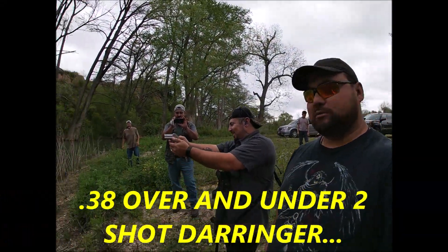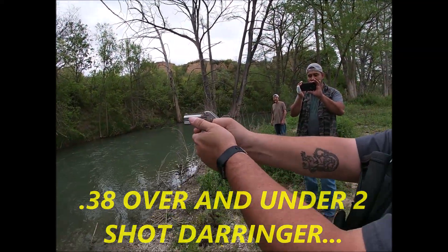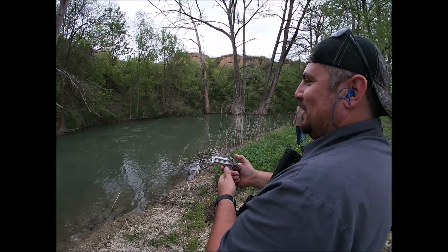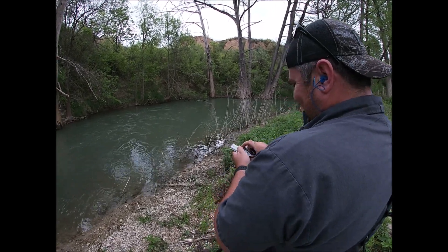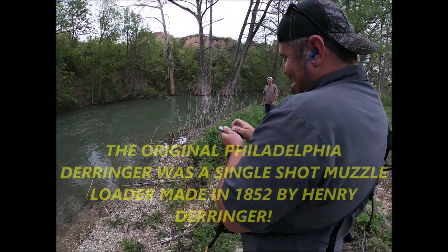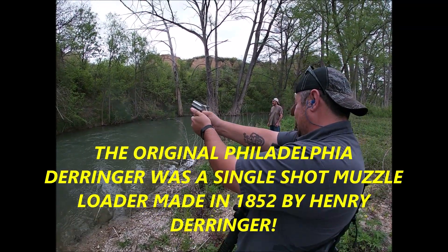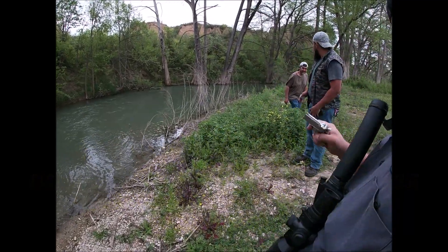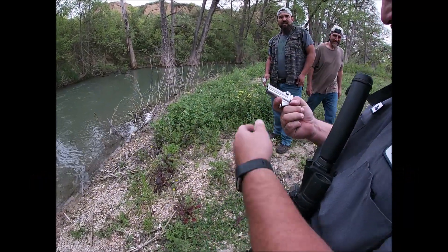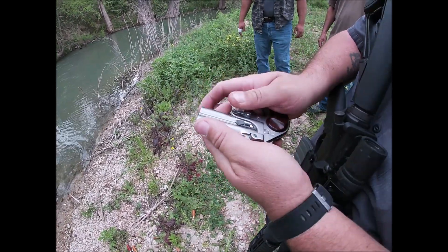My brother's got the derringer — we're gonna pop off a couple with that little girl right here. Damn! I felt the concussion on the side of my face. It's got two in there — I think they shoot at the same time. Let's see a close-up on that. That thing wants to fly out of your hand.